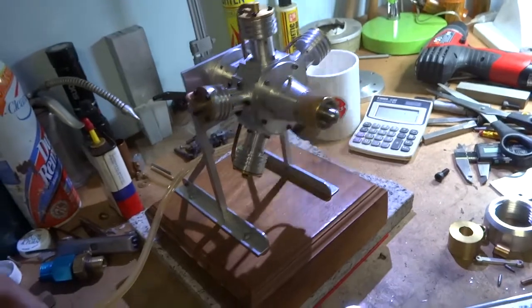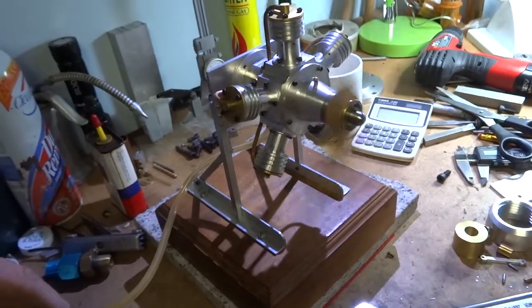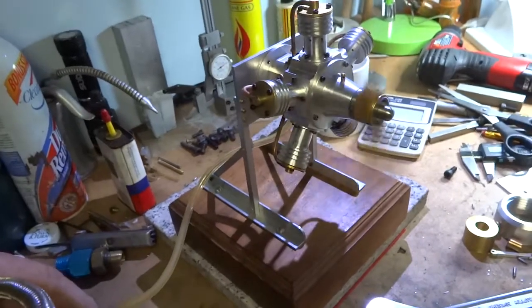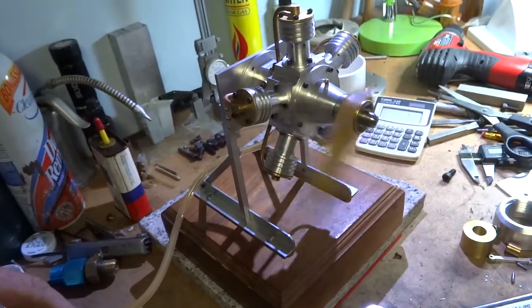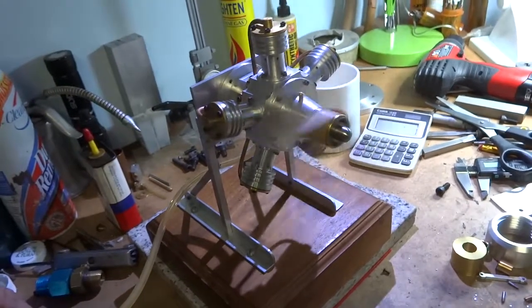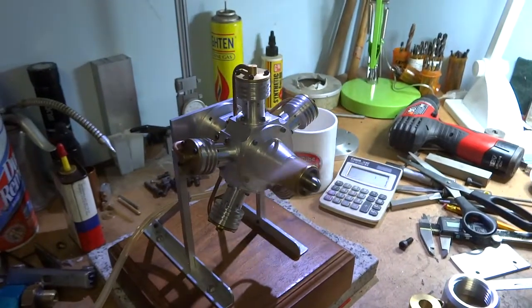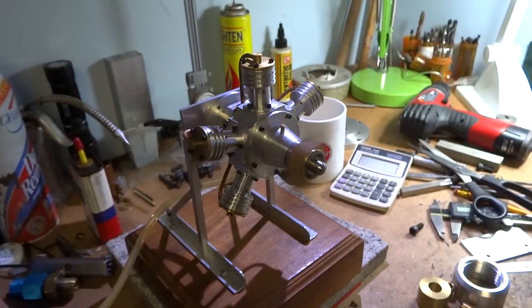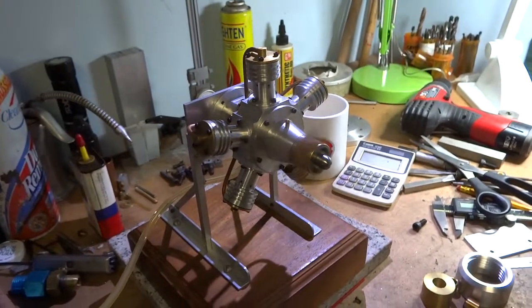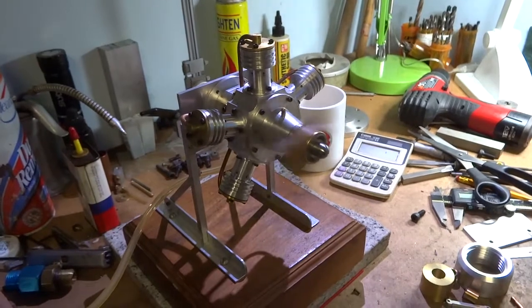The needle is barely moving. I'm not sure why that prop nut is wobbling like that. I don't know if the prop's not flat and it tightened up crooked or what. It has a good sound to it.